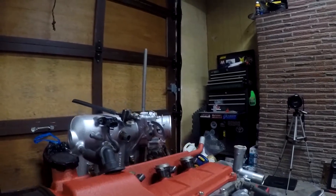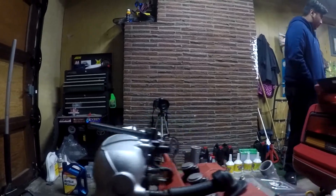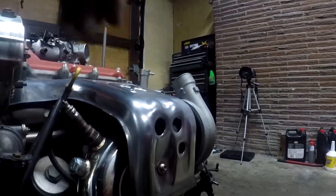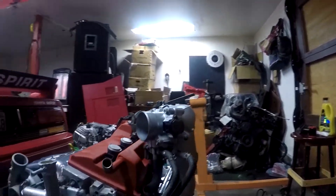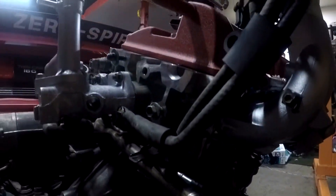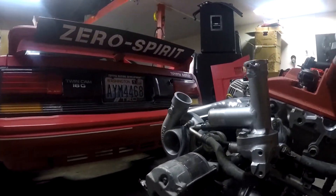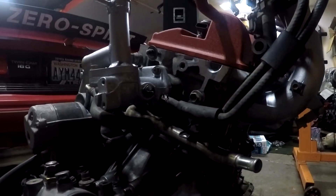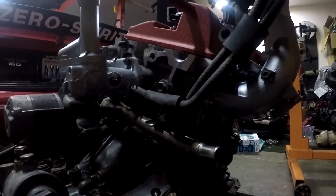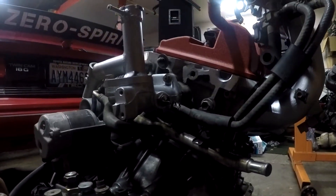Powder coated valve cover, painted intake manifold. I polished out the heat shields here and painted the block. For now I'm using a manual boost controller. This is an S54 transmission, and on the inside I got a Fidanza lightweight flywheel and a South Bend clutch kit.